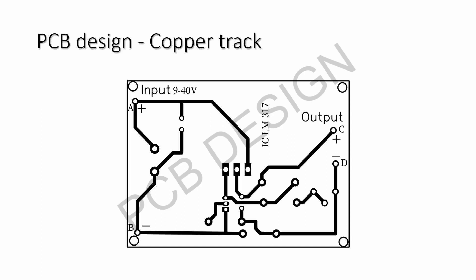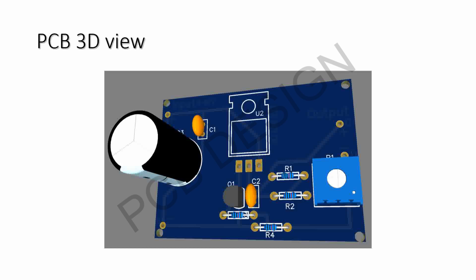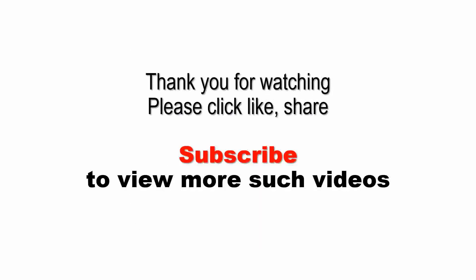If anyone wants, this can be copied and etched on a copper clad board to prepare the PCB. The 2D view of the PCB is given here for helping with assembling. The 3D view also helps show the dimensions and the capacity of the components laid out on the PCB.